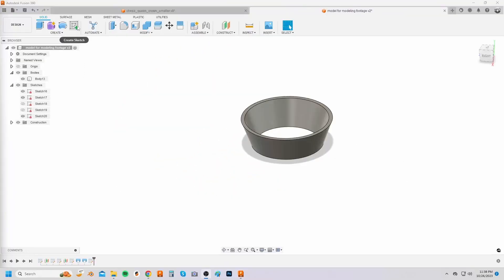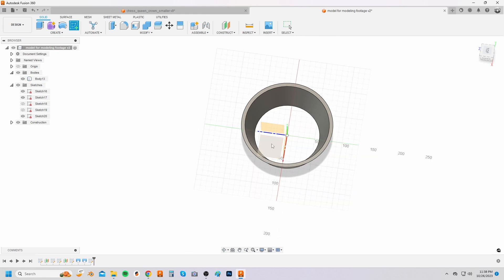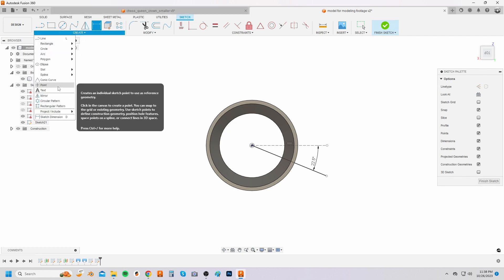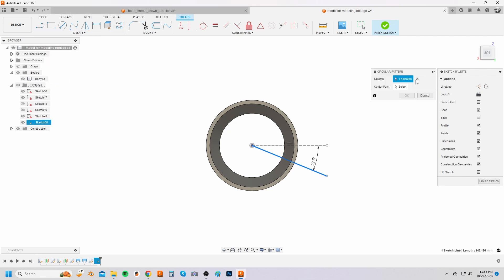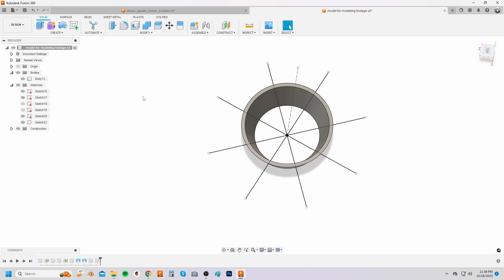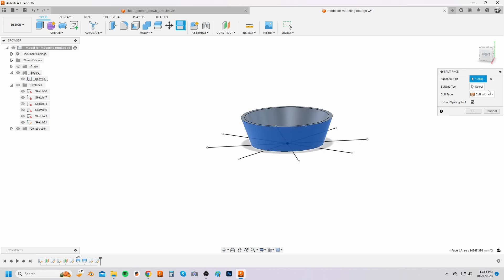Phase two is making the crown arcs. Create a sketch on the top plane and then sketch a horizontal construction line from the center origin point by clicking on the construction button and then sketching the line. Sketch a second line from the center origin point and set the angle dimension to 22.5 degrees from the first line. From the create drop down menu select circular pattern and circular pattern the second line eight times. Select two adjacent lines in the front of the model and then click on the cut face button and select the outer face to be cut.